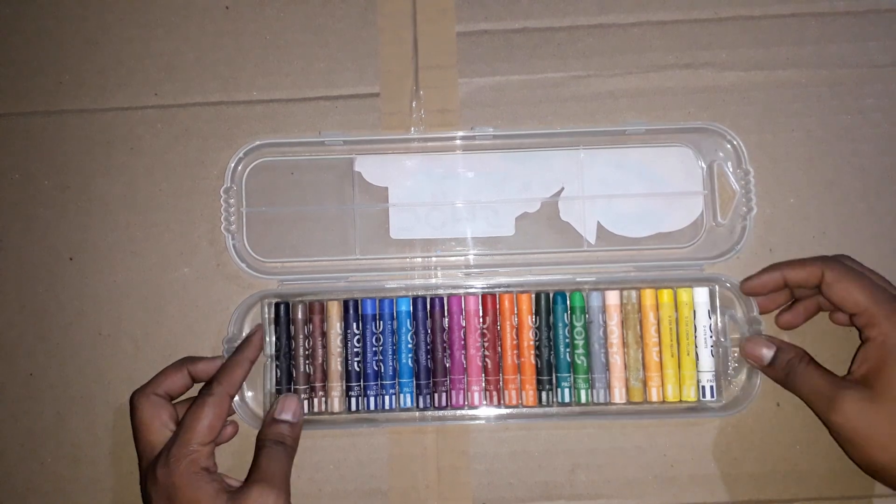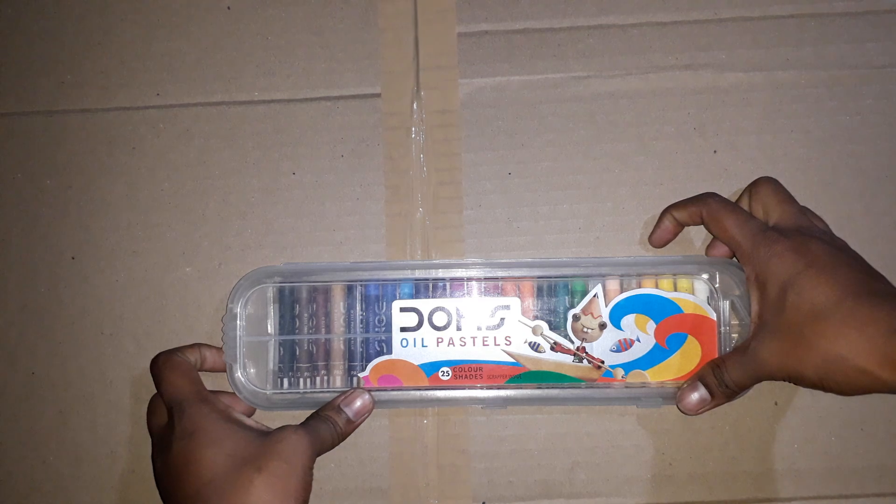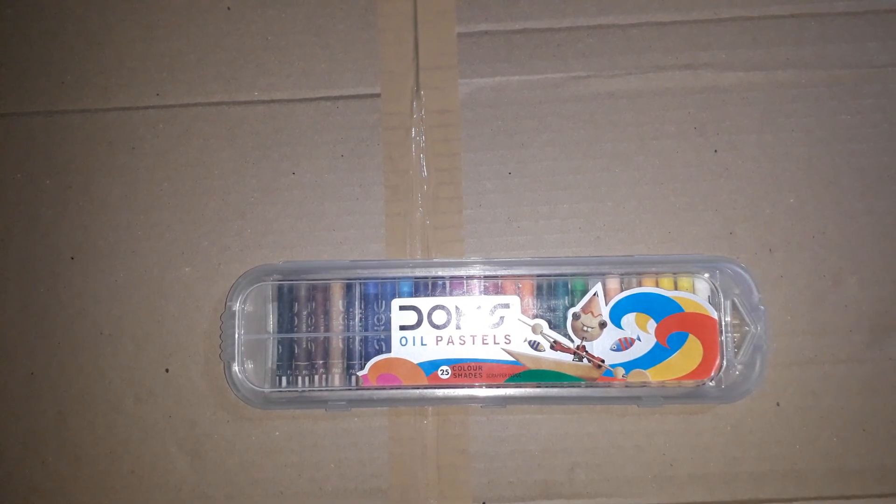This is 100 rupees. 100 rupees. If you want to add something, it will be 100 rupees. Thank you.